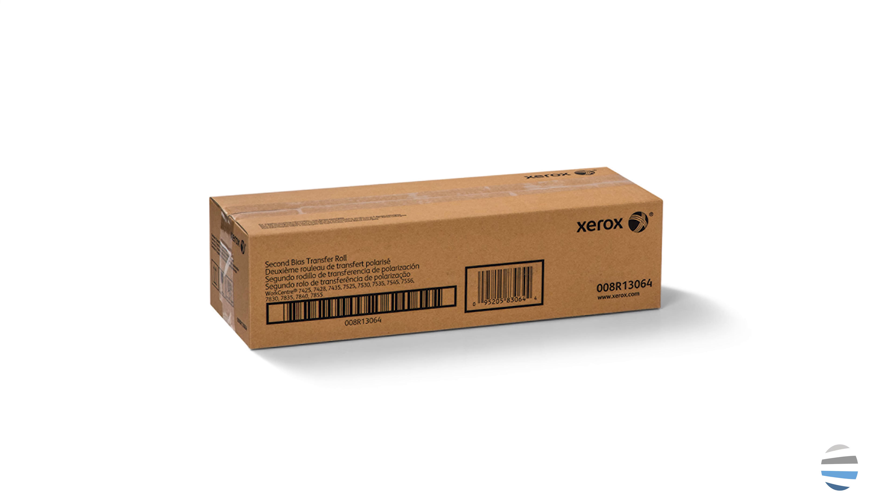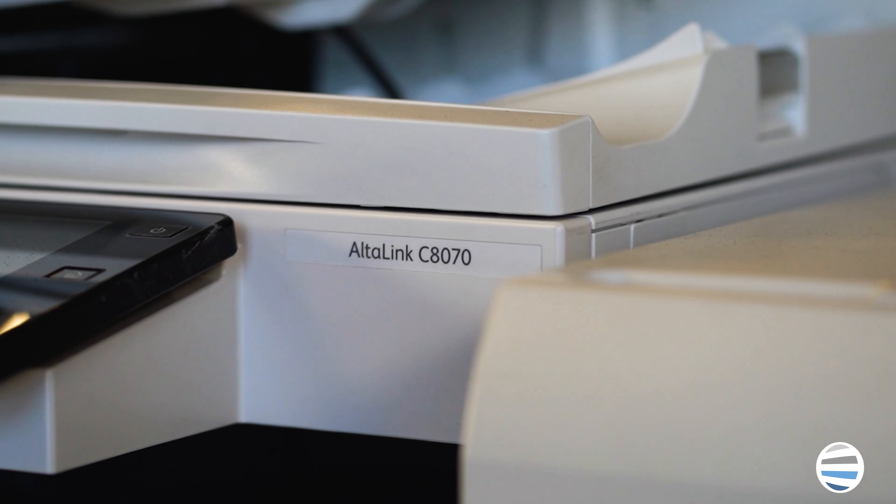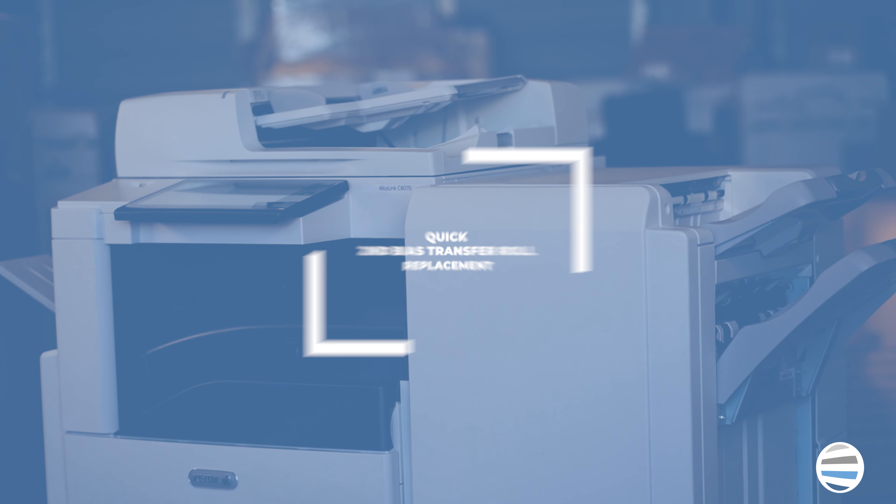Hey, what's up guys? Welcome back to the printing workshop. I'm Matthew and today we're going to be discussing changing the second BTR on a Xerox Altalink C8000 series copier.